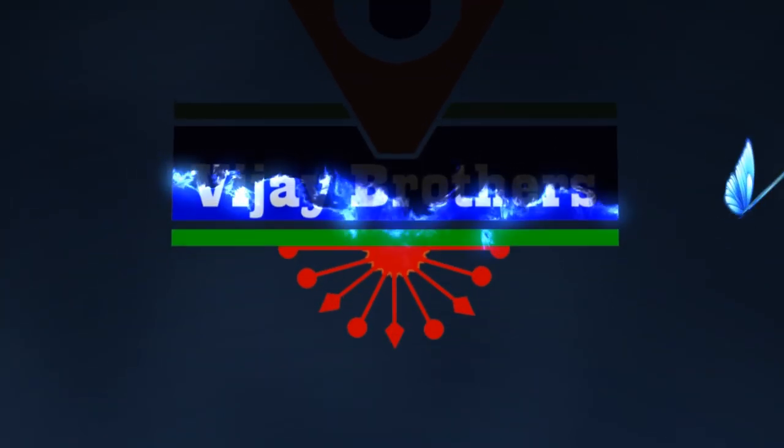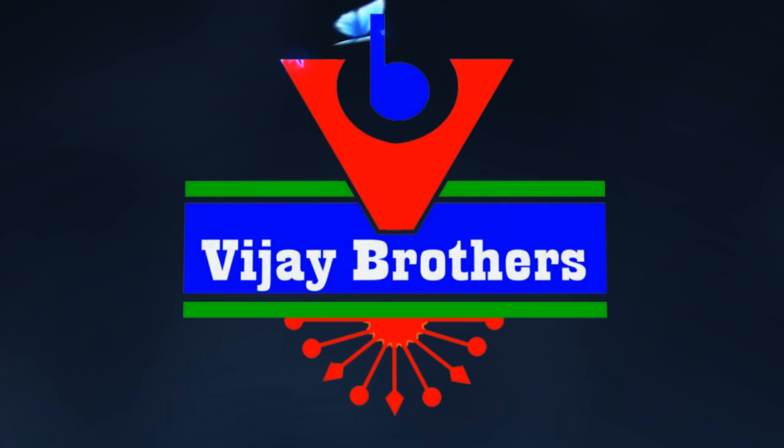Hi viewers, welcome to Vijay Brothers. At Vijay Brothers we have low-cost material with tissue background, and over 20 different designers. Come and see our pure collection.